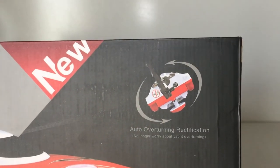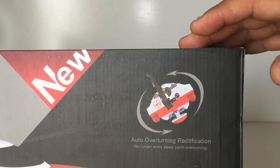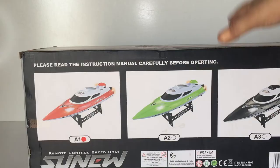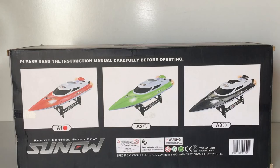This one does have the anti-capsizing feature as demonstrated on the box — if you have it turned upside down you can easily turn it over and keep going in the water. It also comes in three different colors: red, green, and black.